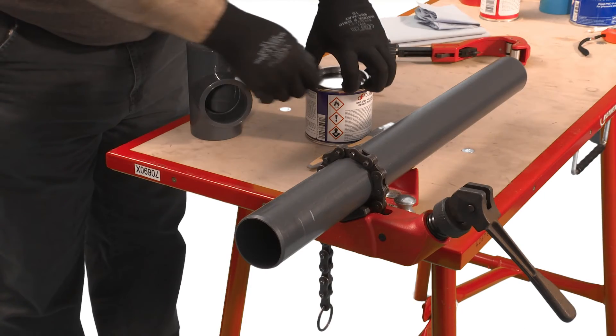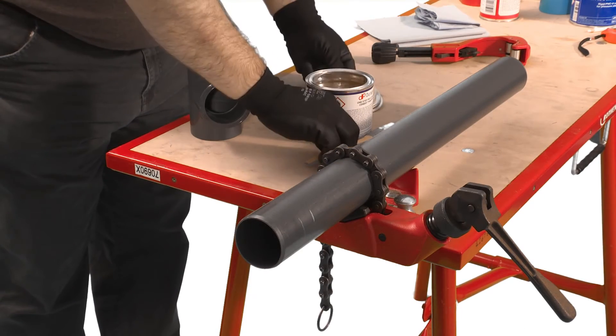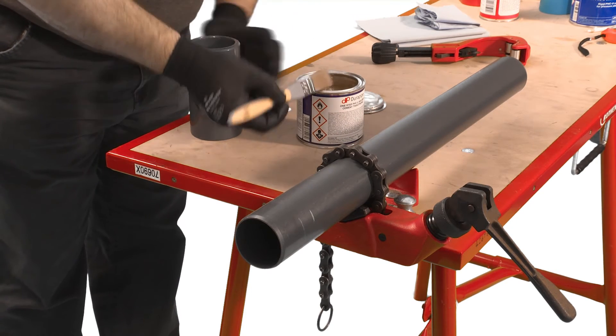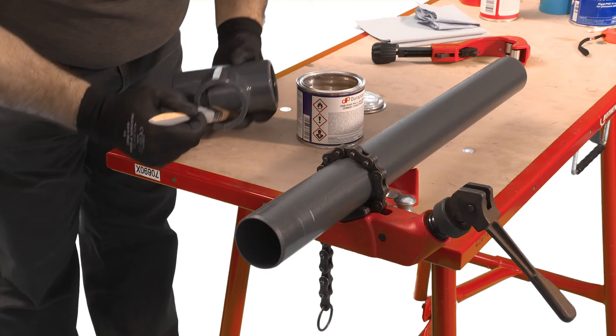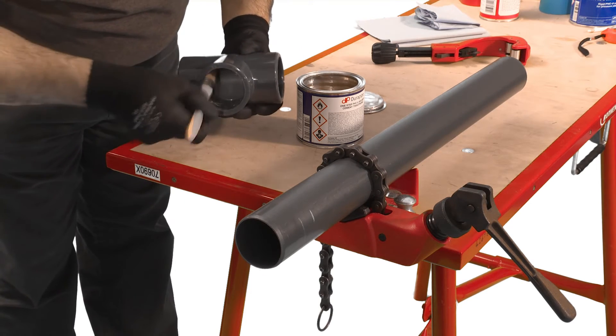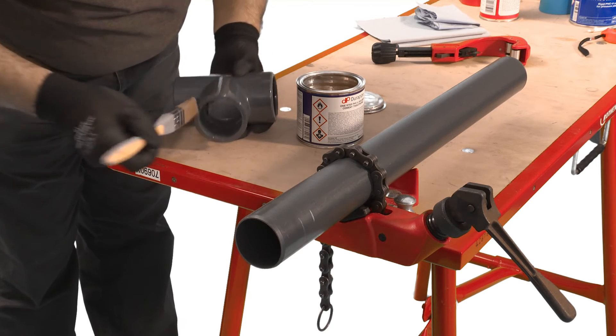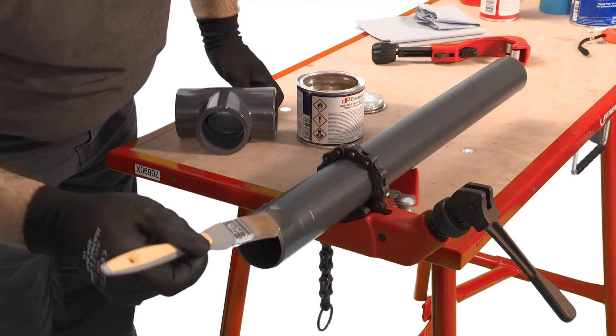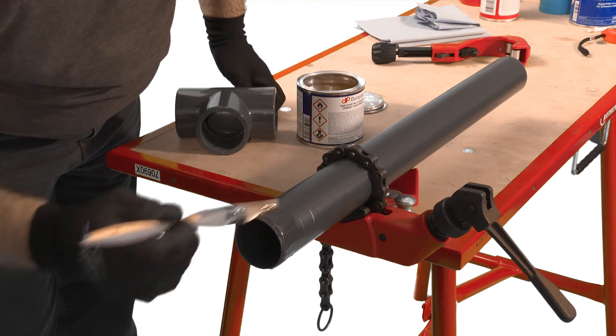Using an appropriate sized brush, apply cement to the pipe and fitting, making sure to cover the entire joint surface with the cement. It's important to apply the cement quickly to enable assembly without excessive force being required. This is particularly important when jointing bigger pipe sizes, where two operatives would be preferred — one applying cement to the fitting and one to the pipe.